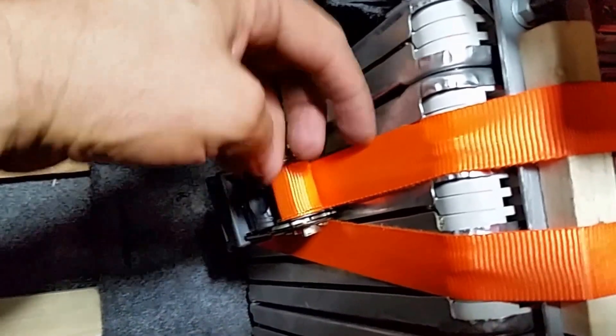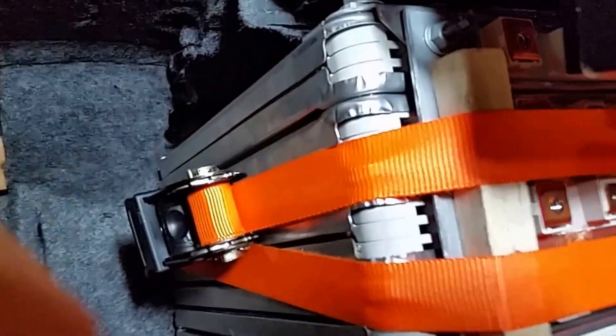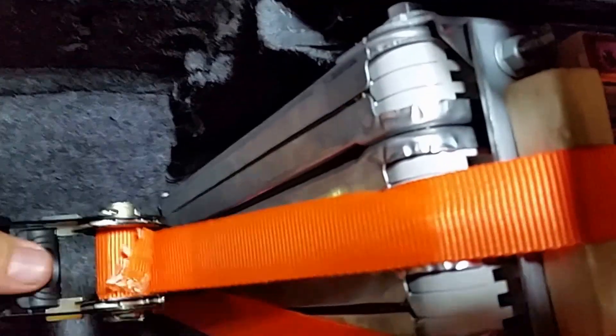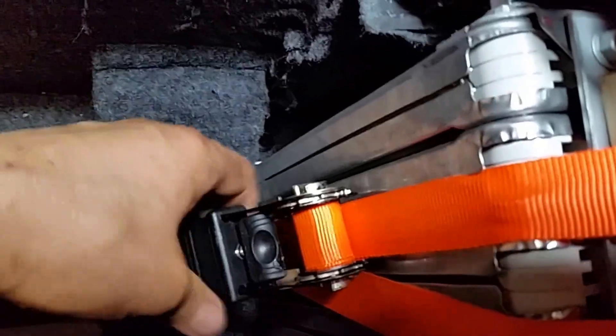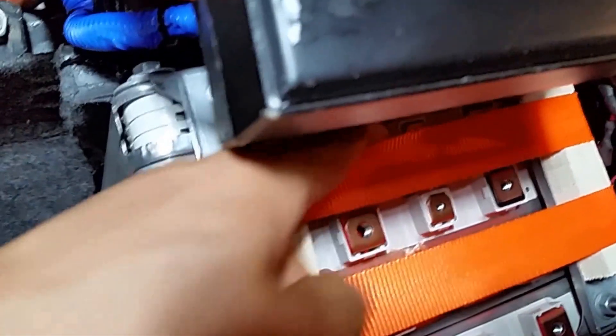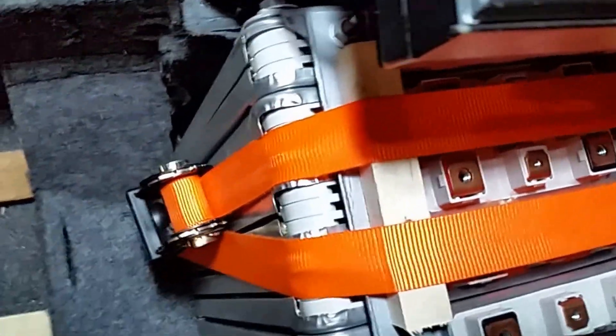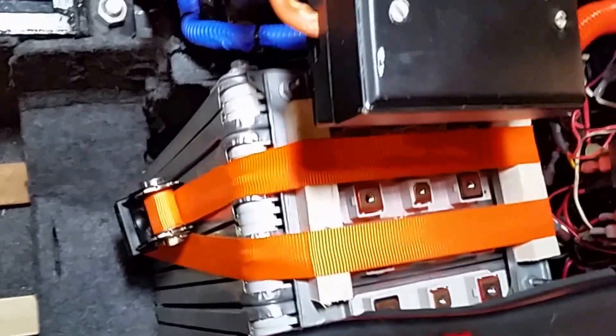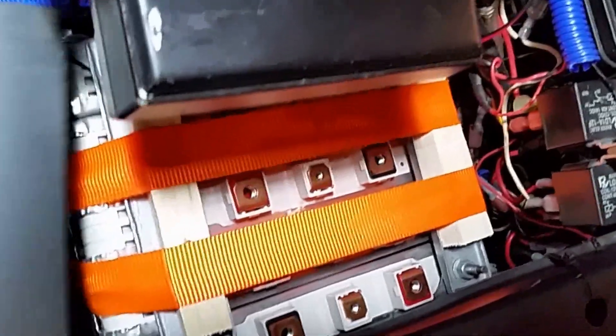I'm using straps that hold things very, very tight and make strapping very easy and strong. I think that's a good choice for securing the batteries. This cover is just wood to avoid dropping anything on the batteries and causing a short circuit.